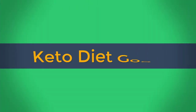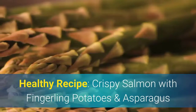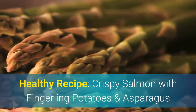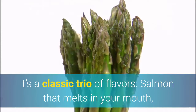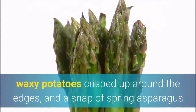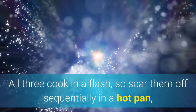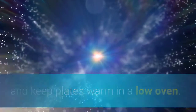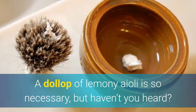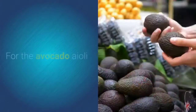Healthy recipe: crispy salmon with fingerling potatoes and asparagus. A classic trio of flavors — salmon that melts in your mouth, waxy potatoes crisped up around the edges, and a snap of spring asparagus. All three cook in a flash, so sear them off sequentially in a hot pan and keep plates warm in a low oven. A dollop of lemony aioli is so necessary, but haven't you heard — avo is the new mayo.